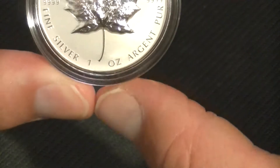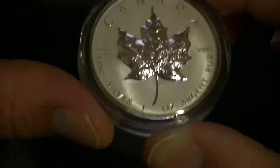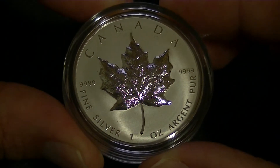It is a tad bit more than one ounce — it's 31.6 grams, so about half a gram of extra silver.